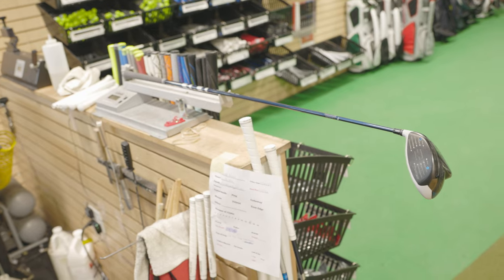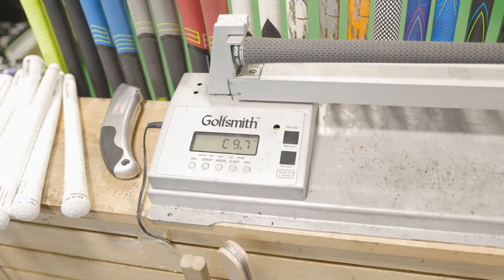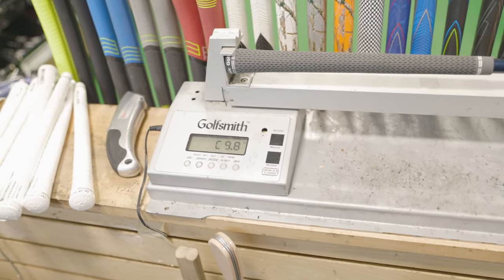The length came in at 45 and a quarter inches. The swing weight measured around C9.7. I also took off the club head — I always like to do that with a TaylorMade tip to make sure it's a right-handed tip, which it is. So it's standard: 10.5 degrees of loft on your driver. Let's see some shots with your gamer and take a look at some numbers.